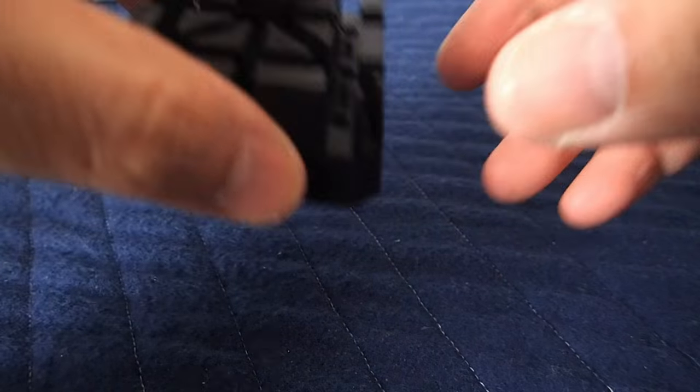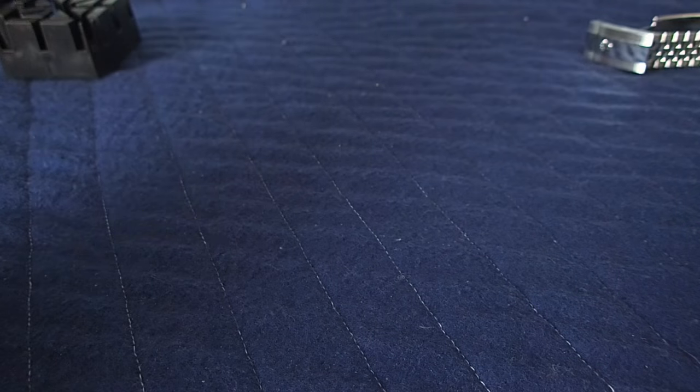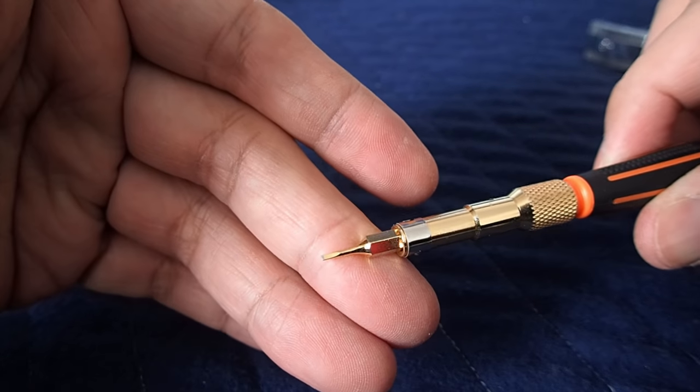Next thing you'll need is a bracelet holder. You can grab them off Amazon for really cheap. You'll also need a screwdriver — this particular screwdriver is measured at one millimeter, so it's a flat head with one millimeter hollow ground.